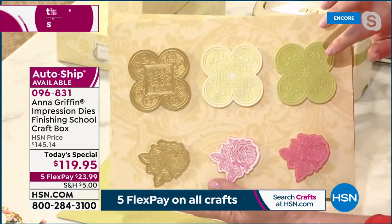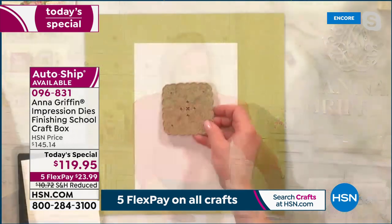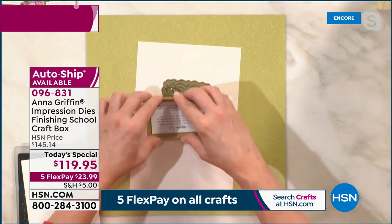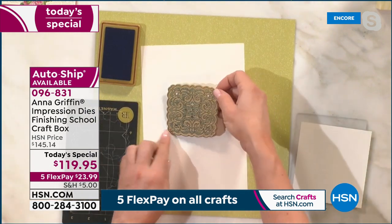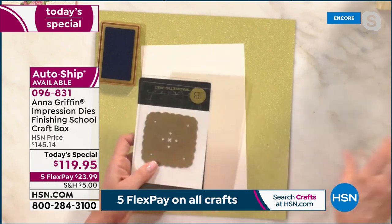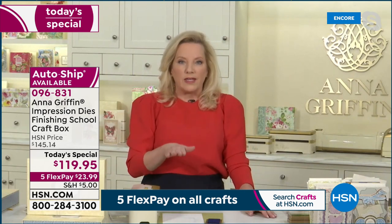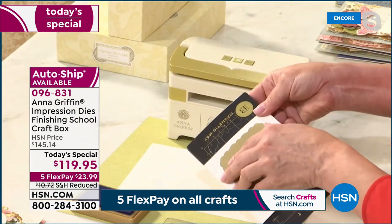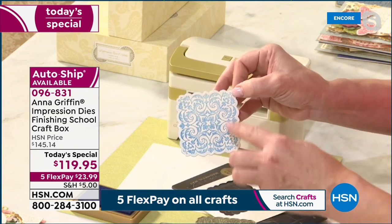You can use any water-based inks from your craft cabinet. Take the die and the pigment ink — I'm using Aegean Blue. The eight colors are our perfect palette colors, four more masculine and four more floral and feminine. We take the die, put it flat on the paper, and cut into the magnetic mat. You can lay the paper on top of the die, or do it face down. This works with any machine that you have.